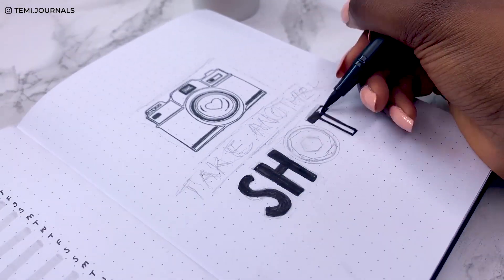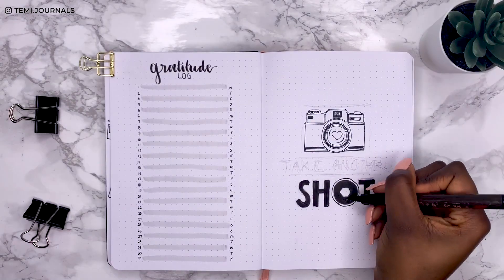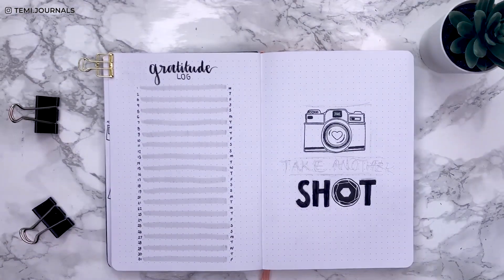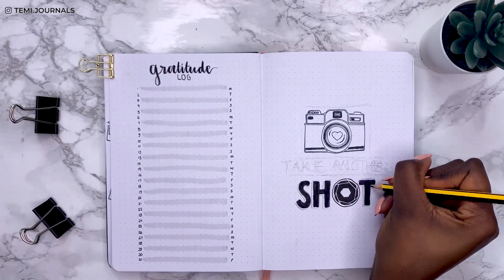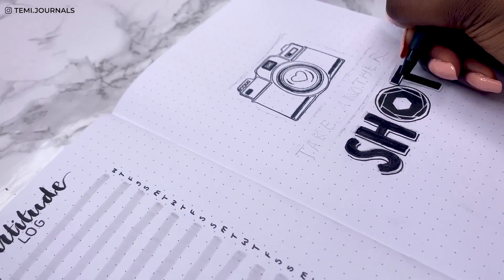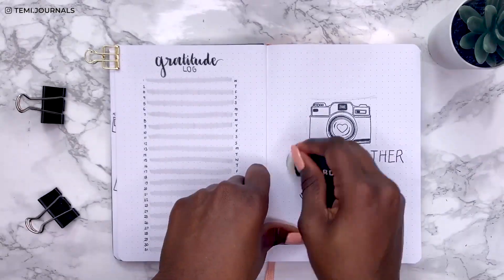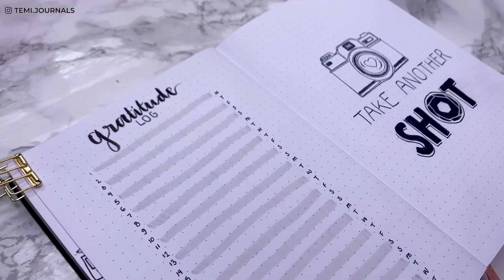My circle came out quite wonky, but the amazing thing about a bullet journal is it's basically for my eyes only — so I don't need to be precious about it looking perfect. That's especially why I don't use a ruler; it's meant to look like I drew it in, natural. Here's my gratitude log and quote page.